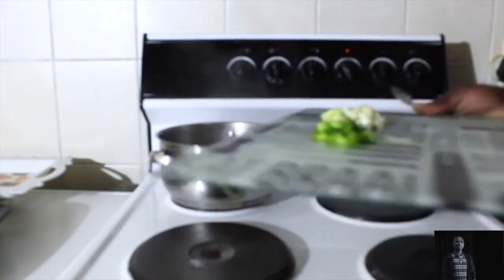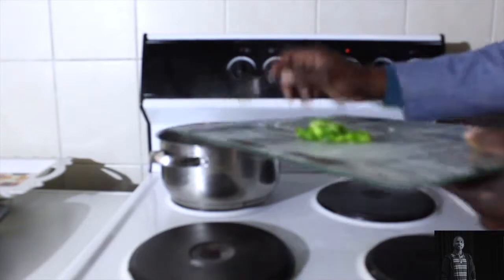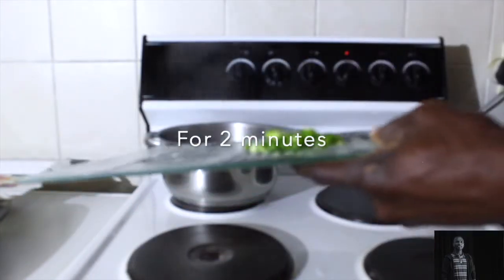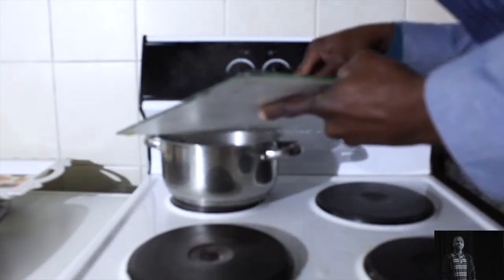Then you add onions and close the pot up for a few minutes. Then add your green pepper and close the pot for two more minutes.